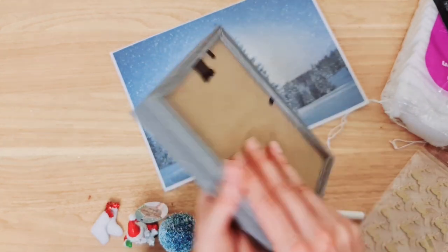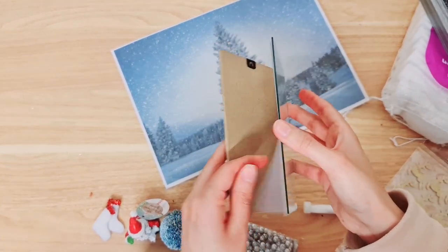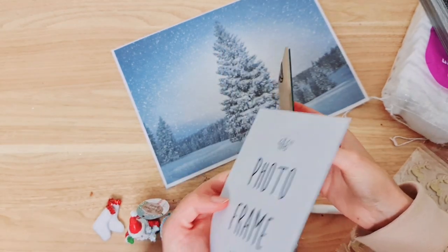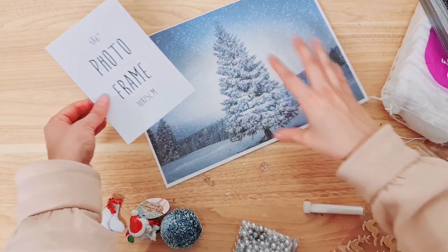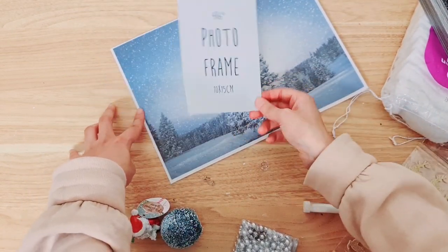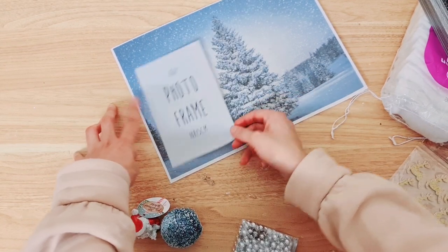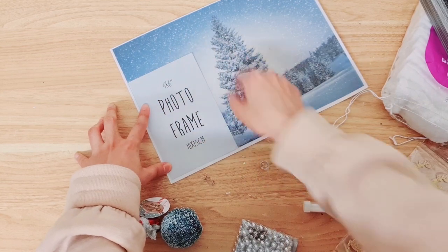I've just printed this off the internet onto some card and we're going to cut it and fit it into the frame. Remove all the backing and use it as a template so you know how much to cut — I always find that an easier way so you can see what area of the design you want. I'm going to place it with a tree in mind.